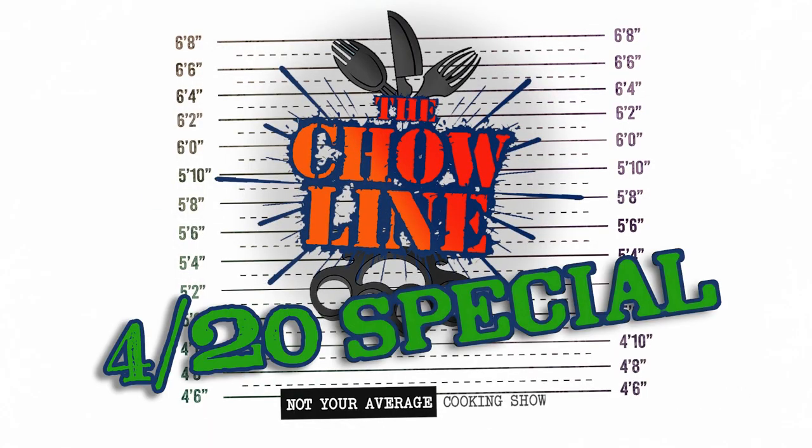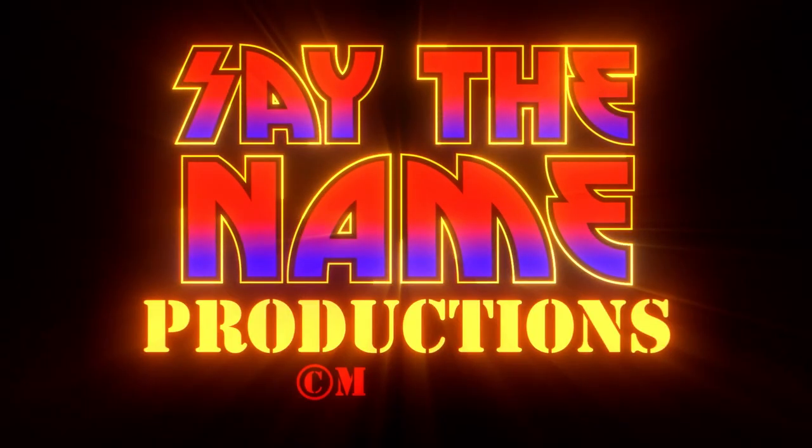Another episode of the Chow Line — our 420 episode with Green Gold and Black Storm vodka. Cheers, you guys! Thanks for watching the Chow Line. Tune in next time for something else — Tay's gonna hate it.